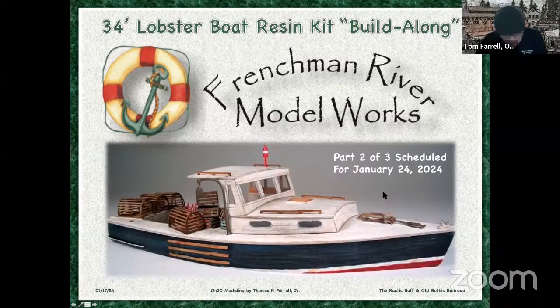If you haven't bought one of these and you want to do a build-along, there is a discount available from Frenchman River Model Works. This fellow also carries the Tom York kits in O-scale, and there's a new Tom York being released I think within a month or so. But take a look at this website — FrenchmanRiver.com. Credible models all in resin.